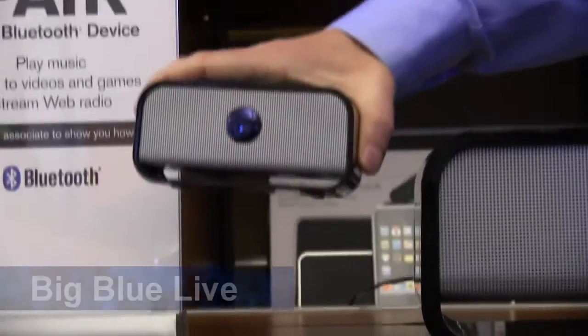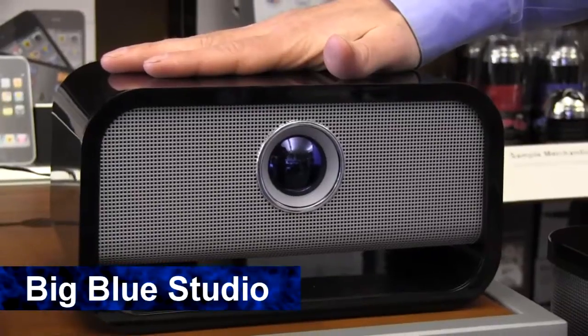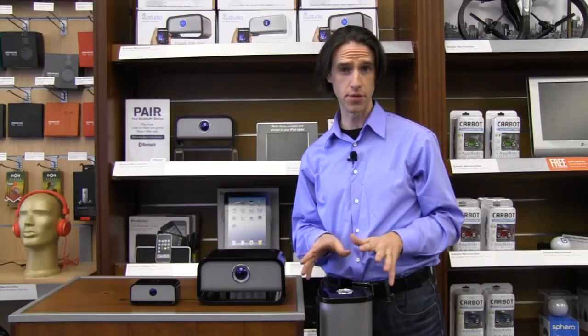You've got three different speakers: BigBlue Live, good for portable sound; BigBlue Studio, good for room-filling sound; and BigBlue Media Tower, great for your home entertainment system. Really easy to pair to your device.